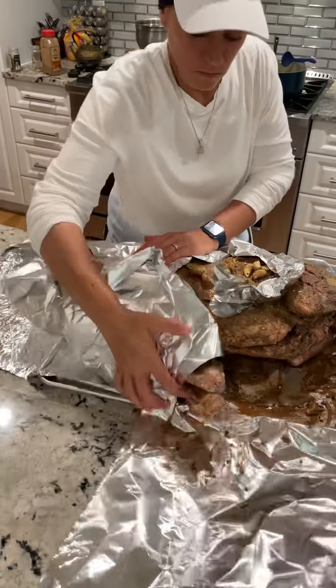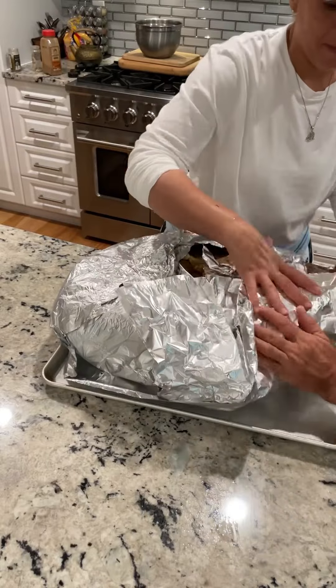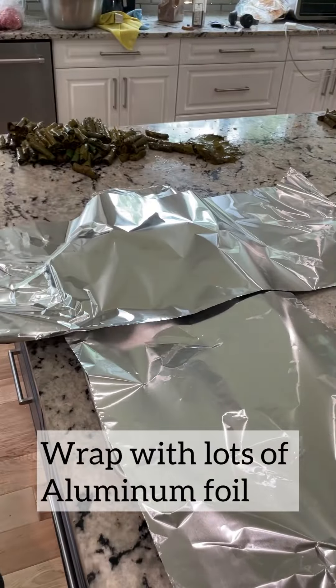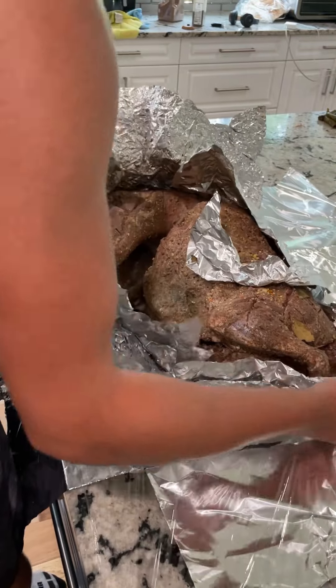Now you're going to see that I use a lot of heavy duty aluminum foil. You'll probably have to use an entire roll, but it's because we don't have a Dutch oven big enough to fit our whole roasted lamb. Therefore, we're using lots of aluminum foil.